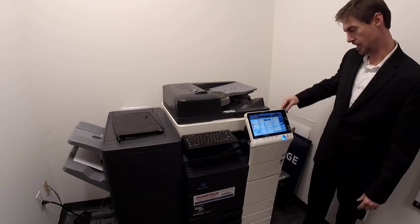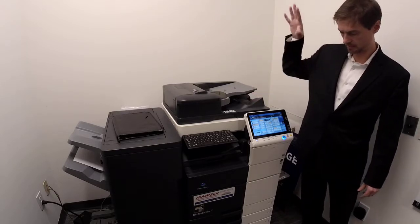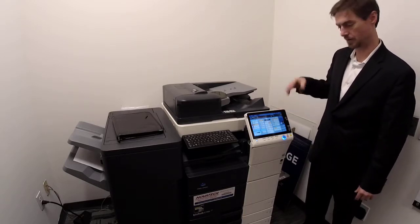This is the normal copy screen — what it's going to be on when you walk up to it. This is the same control panel at every machine, at every branch, at every department that you have. So if you know how to work one, you know how to work all.